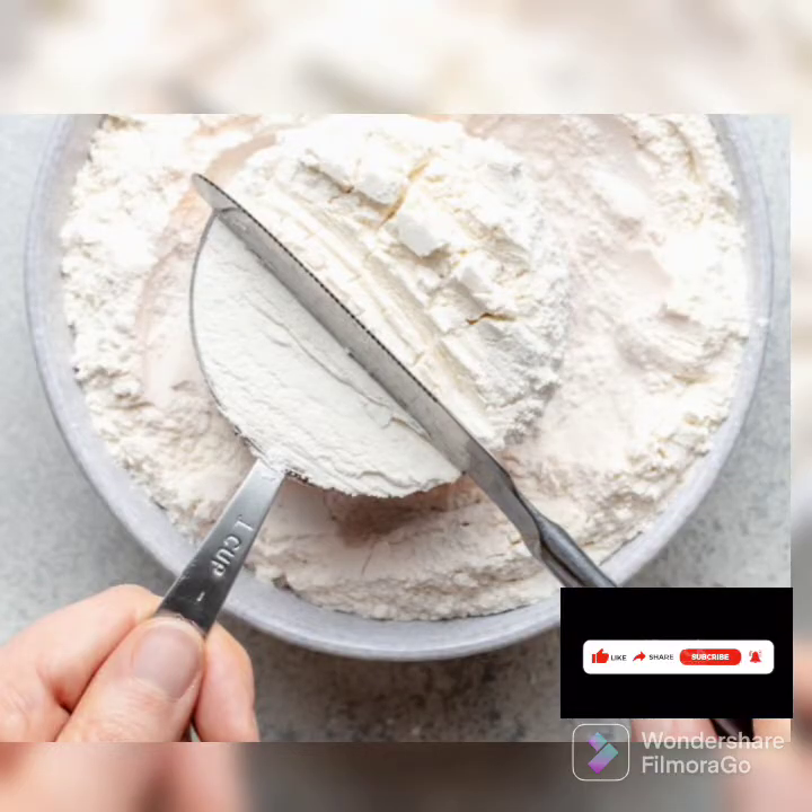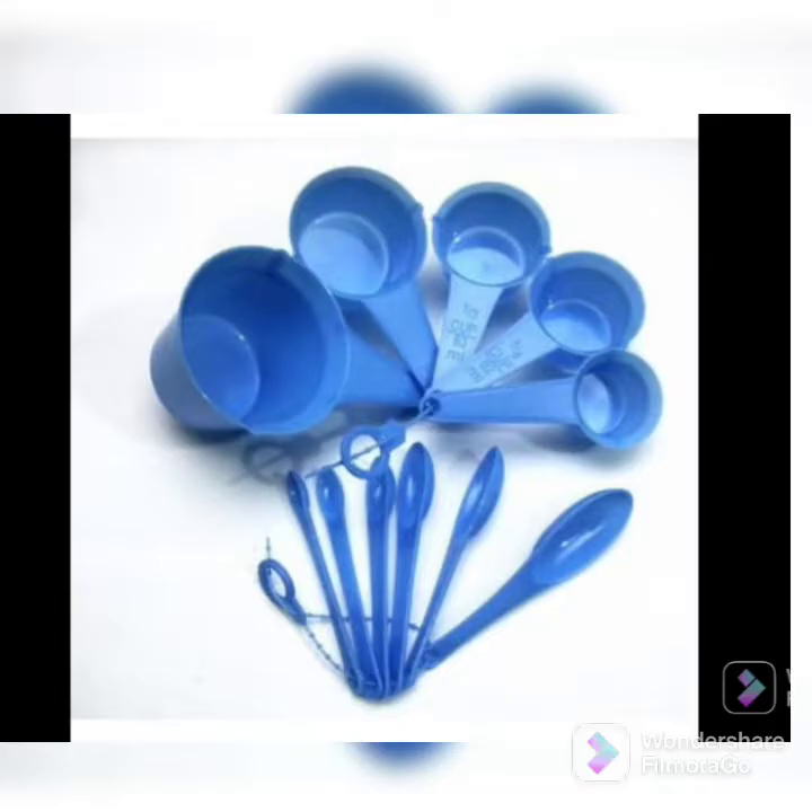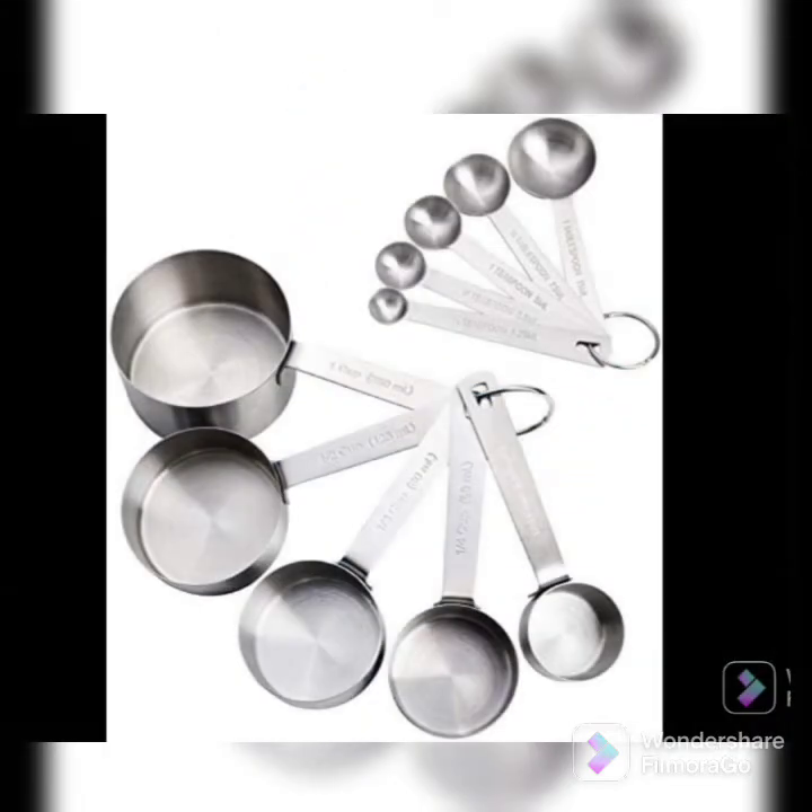Welcome to another video. In this video we are going to learn how to use our measuring cup and how to measure baking ingredients. Measuring cups and spoons come in different sizes and designs. Here we have plastic measuring cups and spoons, and I'm going to be using one cup to show you how to measure using cups, and then later I'll show you how to use a teaspoon to measure for spoons.